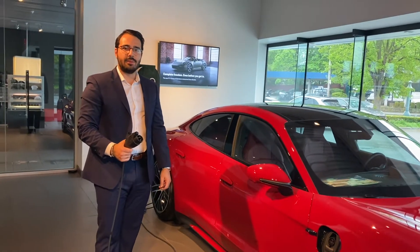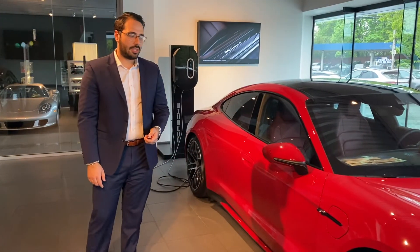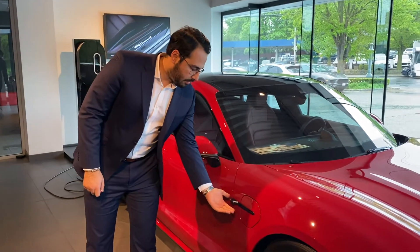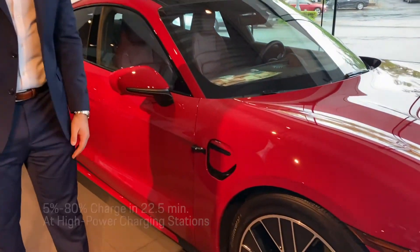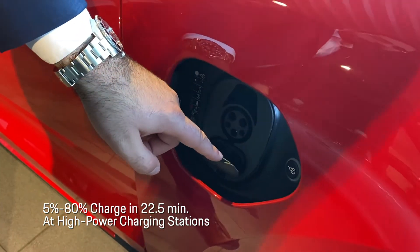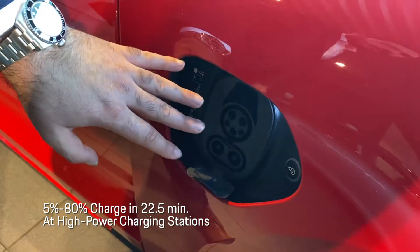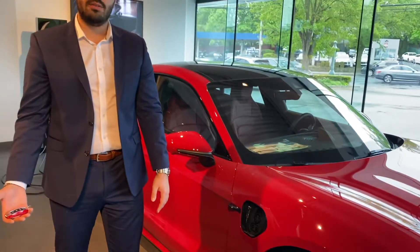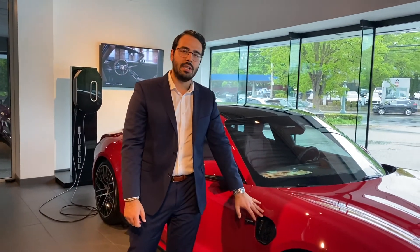That's how you charge your Tycon at home. For Tycon fast charging, you want to be on the passenger side of the vehicle. You want to open up your charge port. You can unclip your bottom cover and that exposes the fast charging system, which you would then unplug from the station and plug into your Tycon.